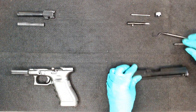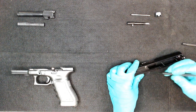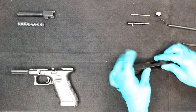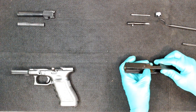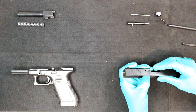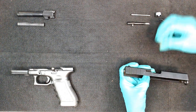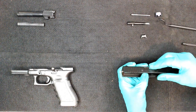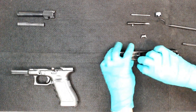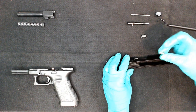Next is the firing pin safety. This is spring loaded and it's what's holding your extractor in place. Push this down and you can pull out your extractor. Flip it upside down and it'll fall out — but watch out, it is spring loaded. There's your firing pin safety and the spring.